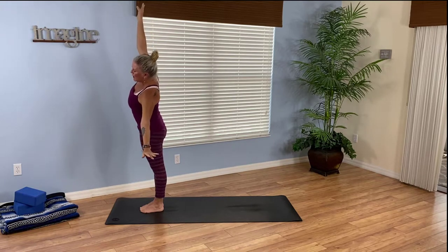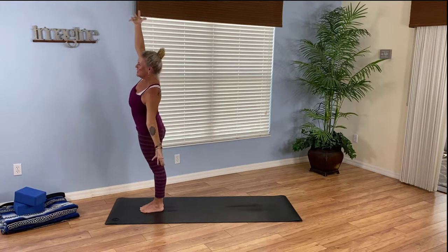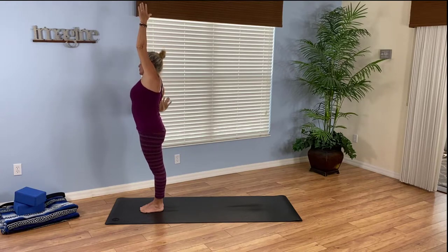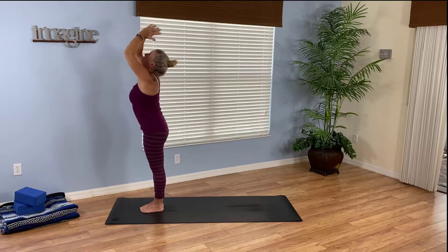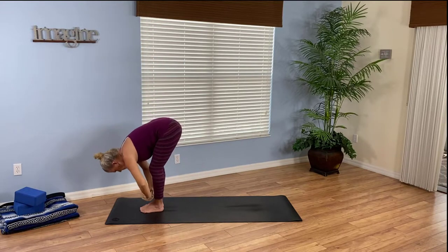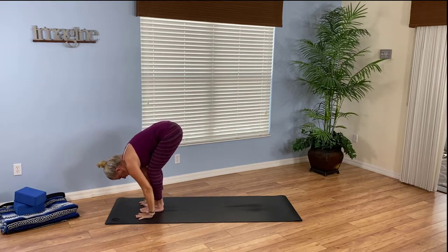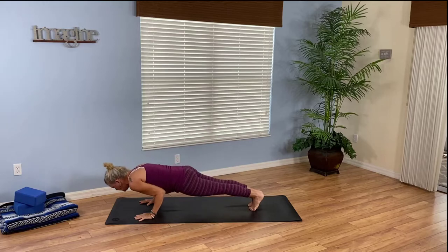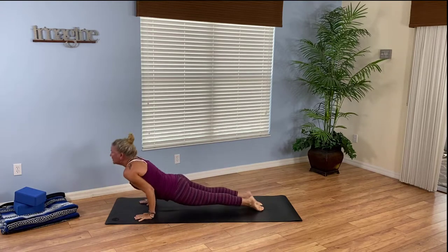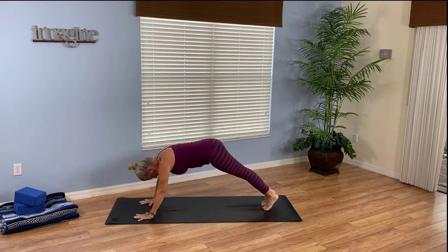Exhale, left arm releases, right body stretches. Inhale, come up. Breathe out, come the opposite way. Breathe in, rise and reach up. Exhale, fold forward. Inhale, halfway lift. As you exhale, come to down dog or float through high to low plank, maybe on the knees if you need to. Breathe into up dog. Exhale, downward facing dog.